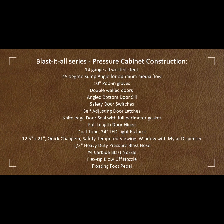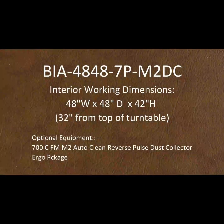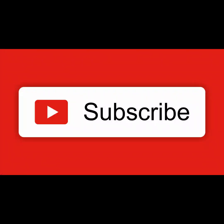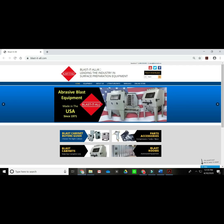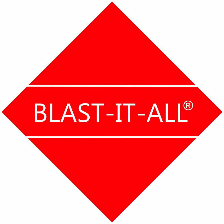So there you have it — our Blast-It-All Series 4848 ergo cabinet. Thank you for joining us here at Blast-It-All in Salisbury, North Carolina. Please take time to subscribe to our page and hit the like button if this was helpful. Go to the comments section and ask any questions you may have. Check out our website to chat with us about any of our Blast-It-All products, visit our online store for any of your parts needs, and we also have a distributor locator to find your nearest Blast-It-All service center. Thank you for tuning in and please be safe out there.